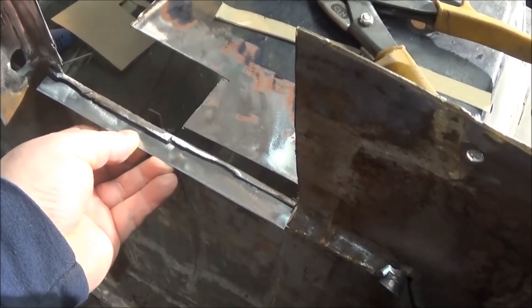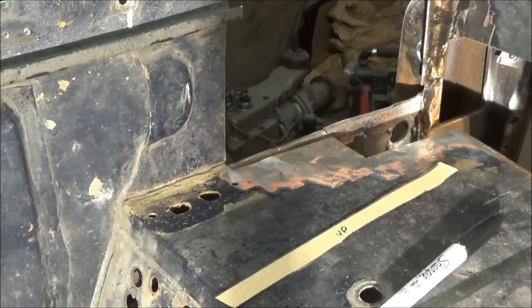Let's go ahead and weld this flange in — or at least tack it in.